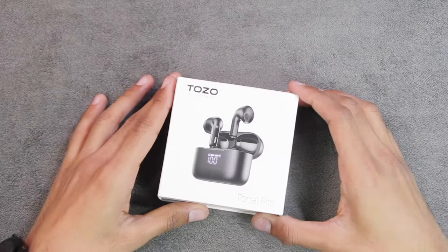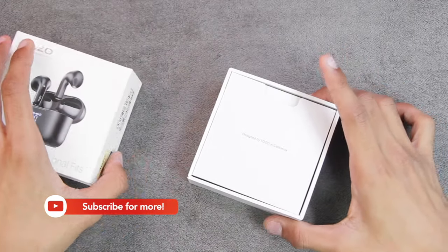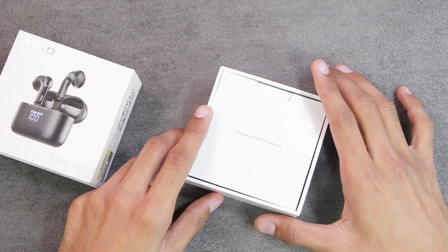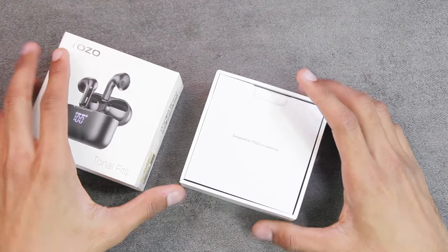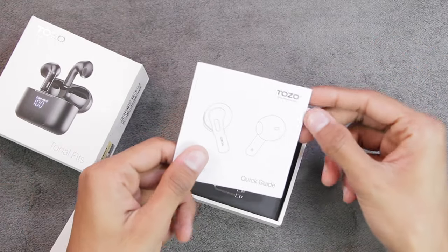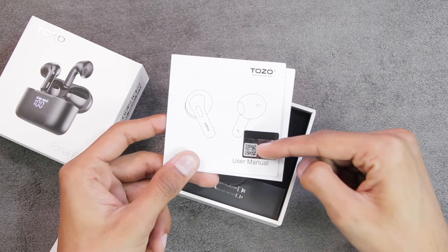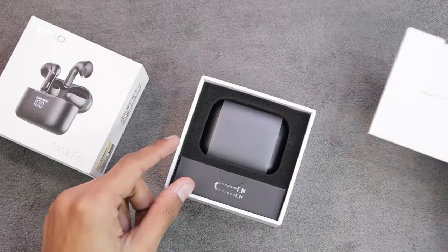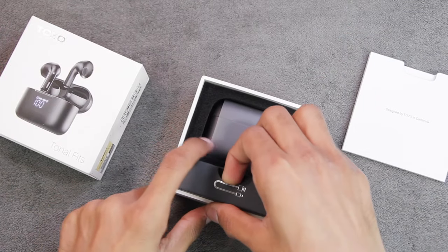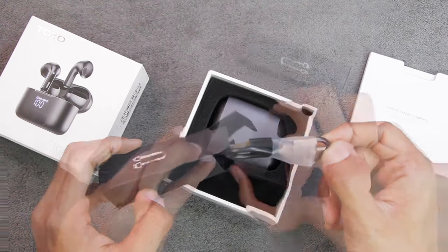Let's get right into it and find out what comes inside the box of the TOZO Tonal Fits. Here's the box - as I've appreciated in my other videos, I really like the packaging of TOZO products. Even with such a small box, the packaging is really good. First of all, we have a folder inside with the user manual, and we also have the QR code you need to scan to activate the 18-month warranty. After that we get a box containing a USB-A to C cable to charge the earbuds.